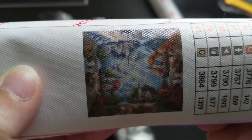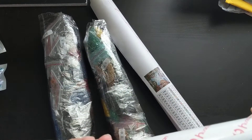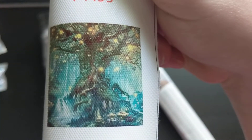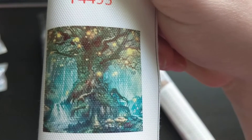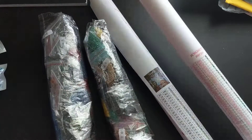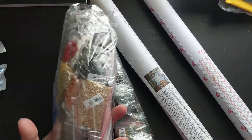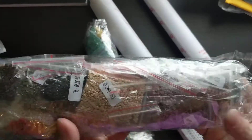I got this one with the four seasons, and then I got this one with the tree — which is the same as my tapestry. I do have that tapestry hung up in my room. I went ahead and already counted all of the drills and they're all there.